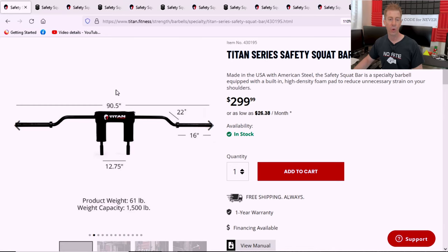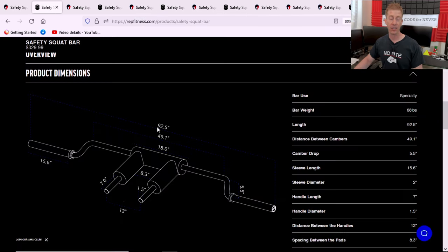The next two categories are weight and length. Titan Fitness weighs in at 60 pounds with a length of 90.5 inches. Rep Fitness weighs in at 68 pounds with a 92.5 inch length. These things don't matter much, however if you've never squatted with a safety squat bar, you'll have to check that ego a little. The extra weight factors in compared to a barbell. As for overall length, it's not a big factor unless you have extremely short ceilings and a very short workout space.